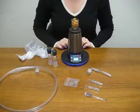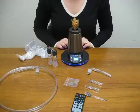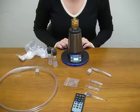Just like the Xtreme, this unit also has a remote and comes with a power supply. The Xtreme Q retails for $349 and can be purchased at ExtremeVaporizers.com.